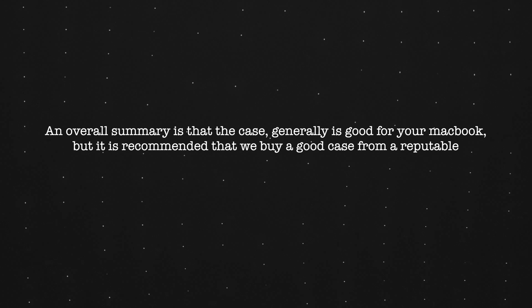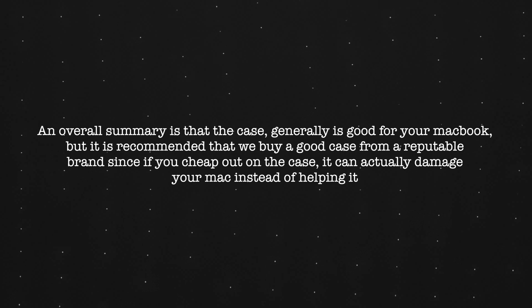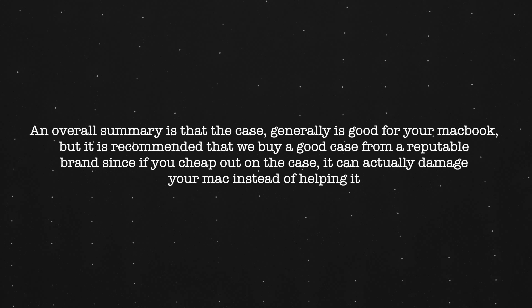Through research on different articles and Reddit about hardshell cases, it was a mixed opinion whereby some people say that the con of the case is that it can damage your MacBook Pro. But I found out that that will only happen if you buy a very low-quality case whereby the inner edge of the case is hard enough to damage your MacBook Pro. But if you buy a good one, it won't actually affect that.